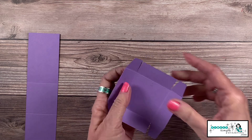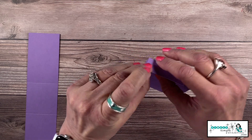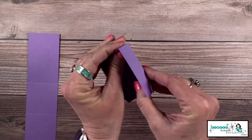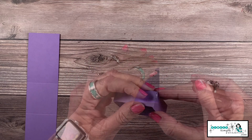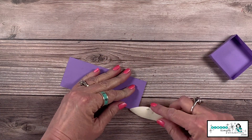I'm putting the adhesive on the edges and then bringing those edges together, lining them up nice and straight. It really is that easy, and they come together quite fast. There is my box!